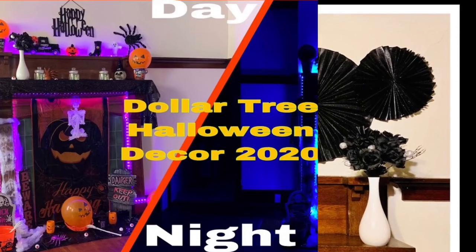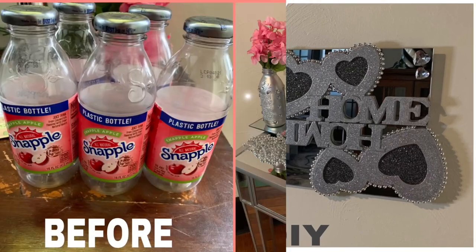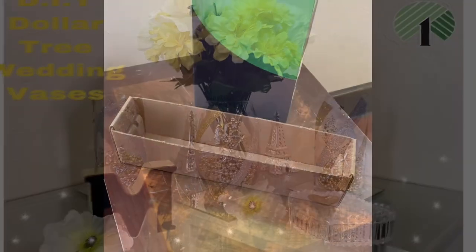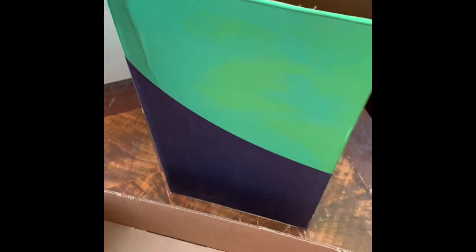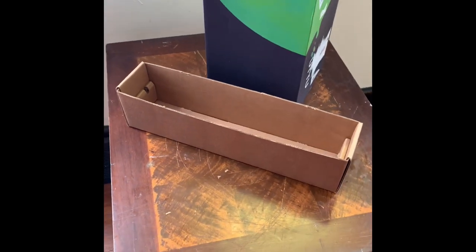Hey y'all, welcome or welcome back to my channel! If you're interested in seeing what I made for this week, just keep on watching. I have these two old boxes that I wanted to DIY into table vases, so the first thing I'm going to do is take them outside to spray paint them.